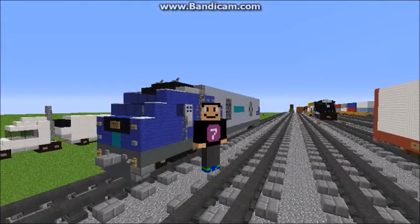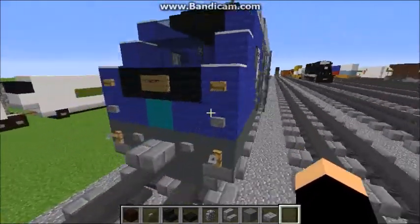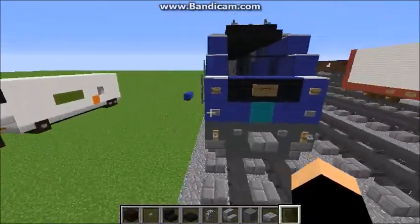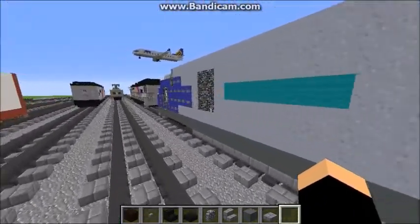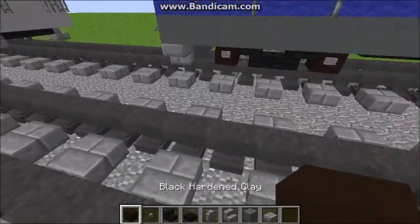Hey, what's going on guys, BB Real here, and welcome back to another awesome Minecraft video. Today I'm going to be showing you how to build the Siemens Charger SC-44 Diesel Locomotive. It's running already on Amtrak, Cascades, and Caltrans, and I believe in the future it's going to run on MARC, which is Maryland.